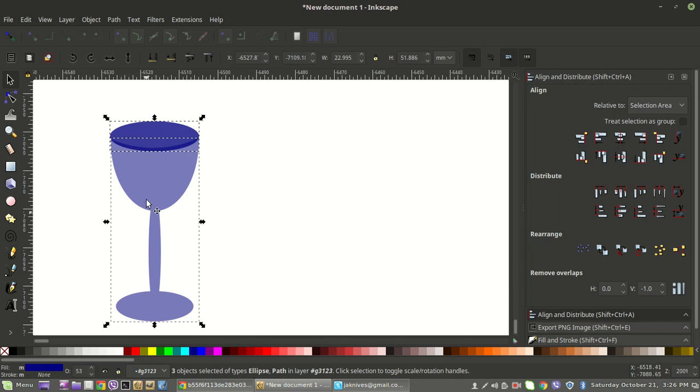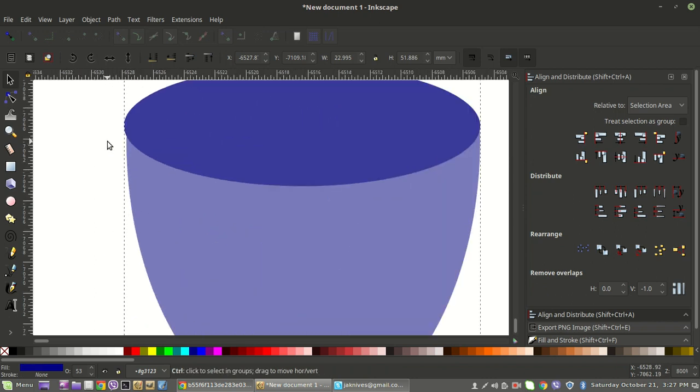Then rope around everything again to select everything — remember we've got two layers of this oval. We only want one for this union because we want to union that piece with the bottom. So holding Shift, we'll click on the one we just duplicated to deselect it — now you see only two objects selected. Then come up here to Path and go to Union. That cleans it all up and gives us a nice looking top for our glass.